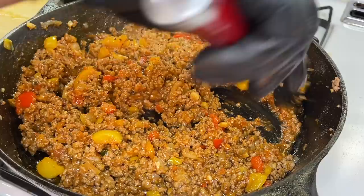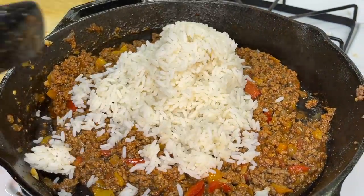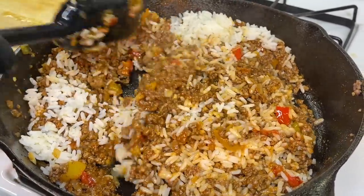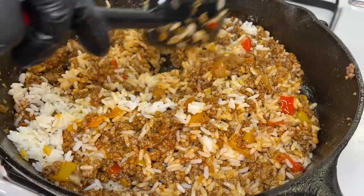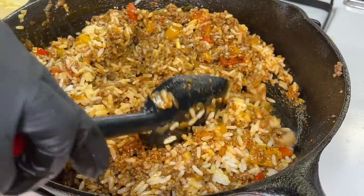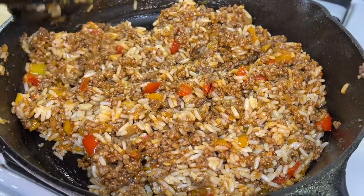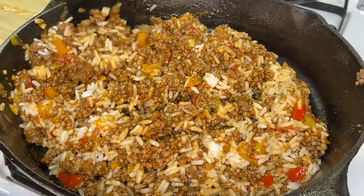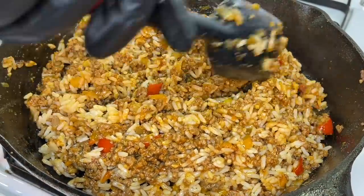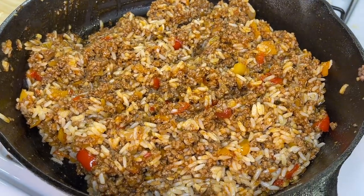Now we're adding the brown sugar to neutralize any acidity from the tomatoes in the sauce — it's just to balance things out and won't make the meat taste sweet. Add about two cups of rice to this one pound of meat and fold it in gently to combine. If you don't have pre-boiled rice, you can add raw rice to the mixture, but add two cups of liquid per cup of rice — beef broth, chicken broth, or water. I find it easier to boil the rice while the meat cooks since both take about 20 minutes. Taste and adjust seasonings as needed.